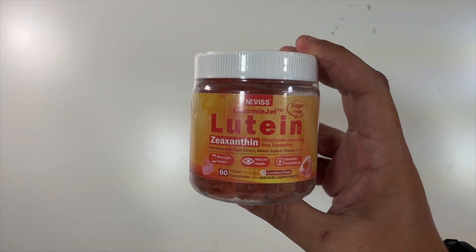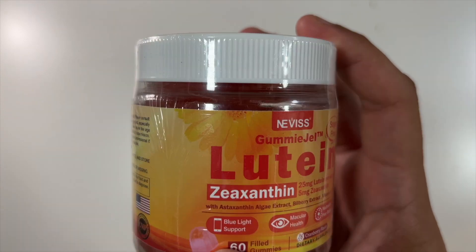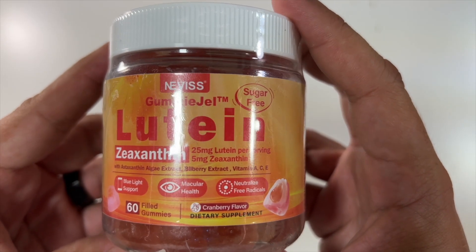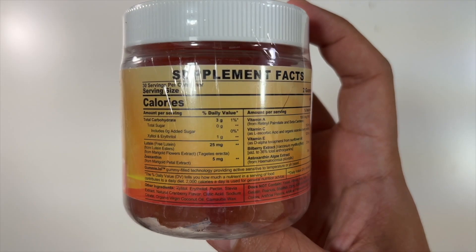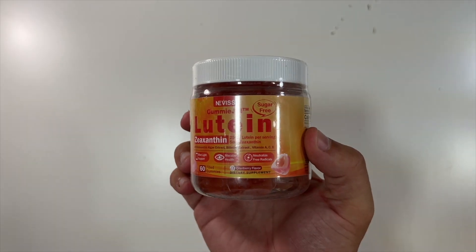Special thanks to this company who sent us these sugar-free gummies. On the front, it says blue light support and macular health, with a little info on the label. On the back are the warnings, manufacturing information, and nutrition facts — only 10 calories a piece.